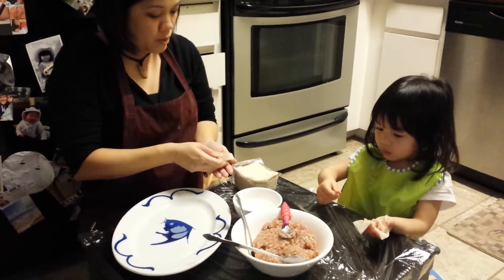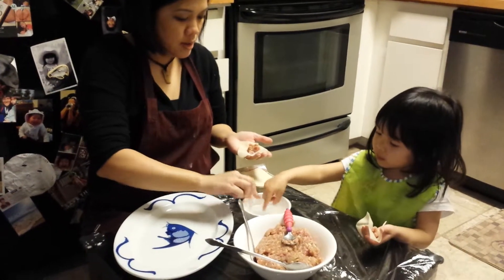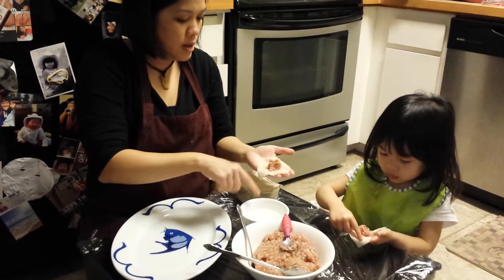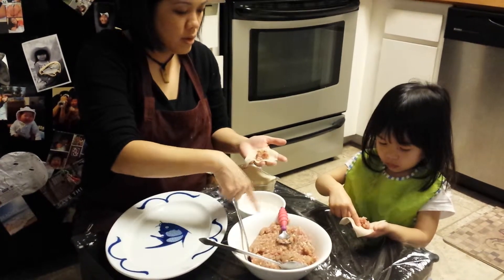Now, for you, this is what you do. Take one finger. Stick it in. One finger. And then you do it at the edge. See that? You wet the edge. There you go. All the way around. There you go.